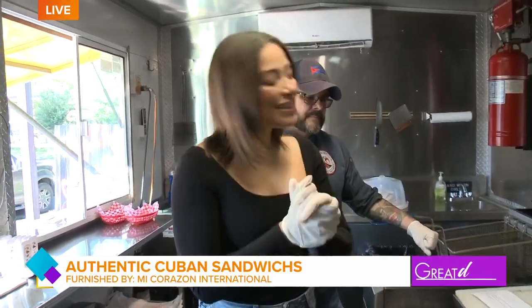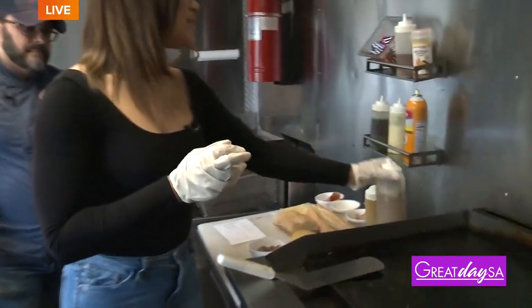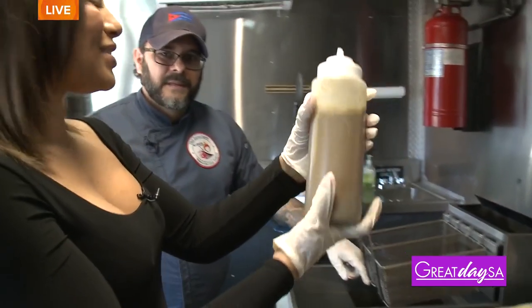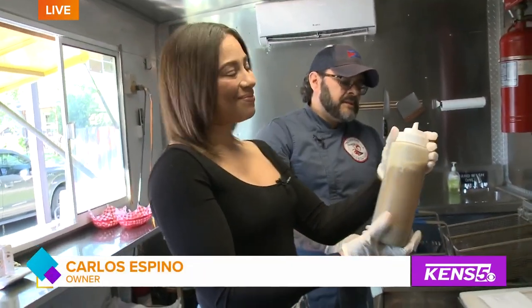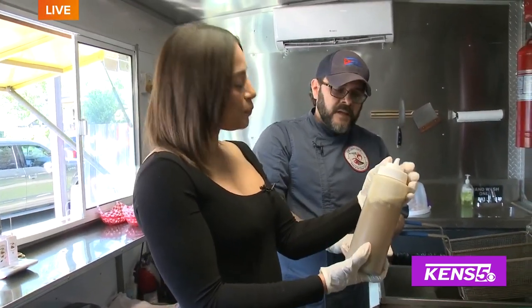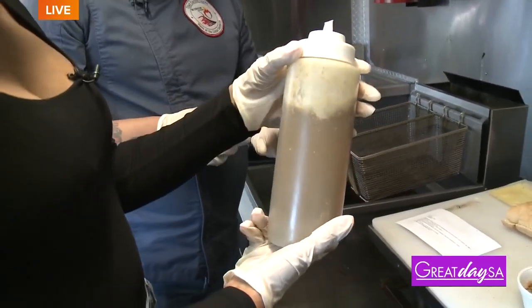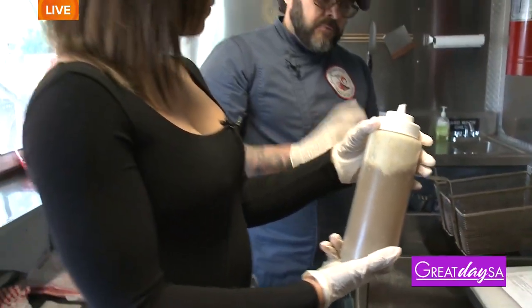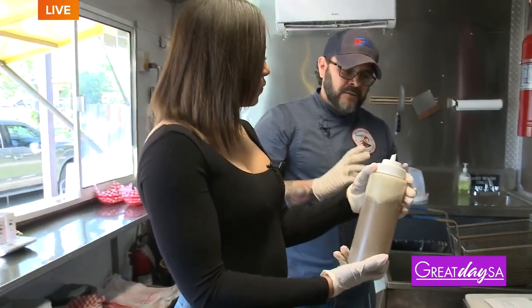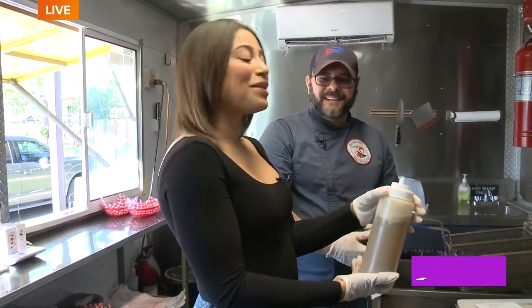So far I have learned that the key to a good Cubano lies within the pork. This is a mojo, and Carlos, tell me a little bit about this amazing sauce that kind of brings that pork to life. Well, the mojo — what it is, it's basically the fresh orange, limes, garlic, cumin, your salt and pepper, little bay leaves, and they roast that pork for about 12 hours slow and steady. Slow and steady wins the race every time.